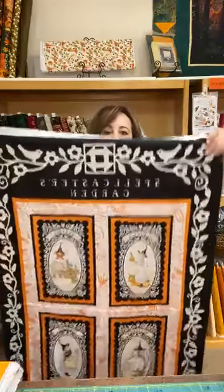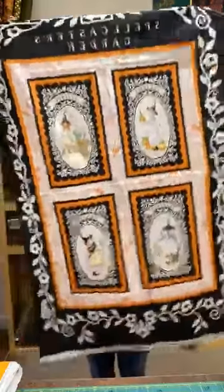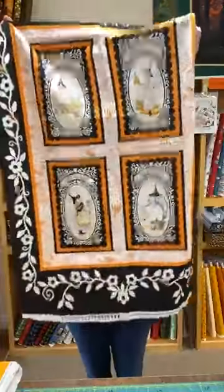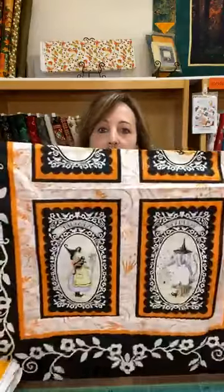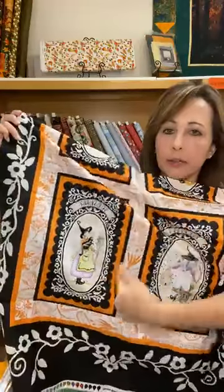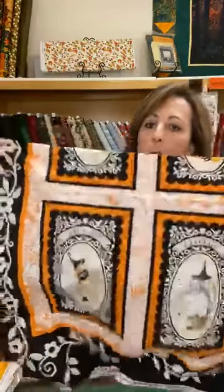For Halloween — I know it's almost that time — if you want to make a quick project, a panel is a great way to do it. Look how cute this is. You can have it like that, or you can even cut a panel up. Don't be afraid to do that, it's totally okay. You could cut out this area and then put your own borders on it.